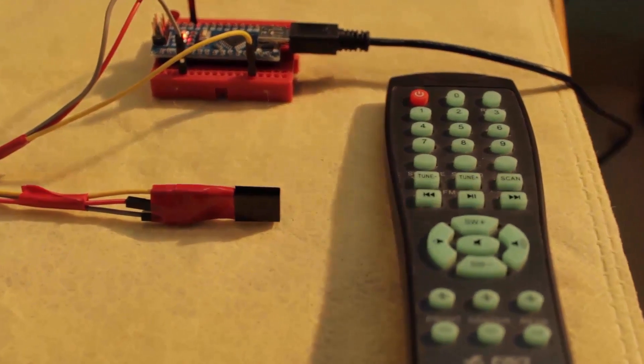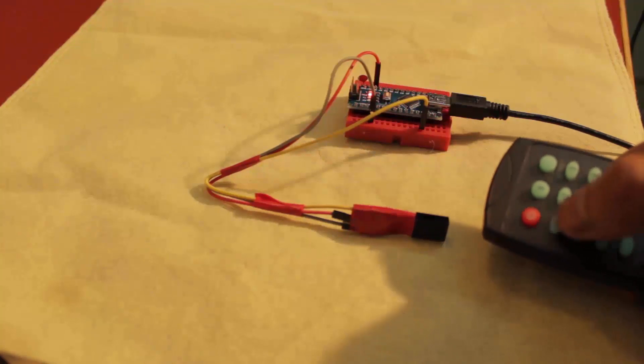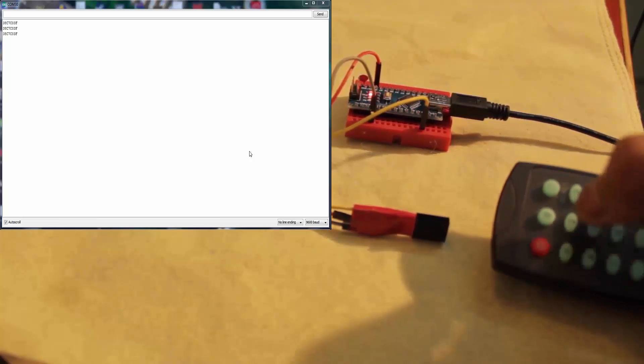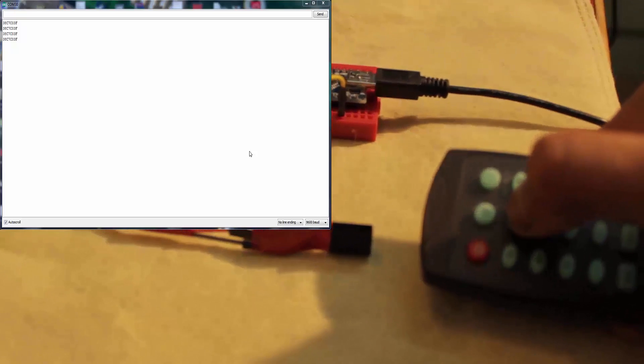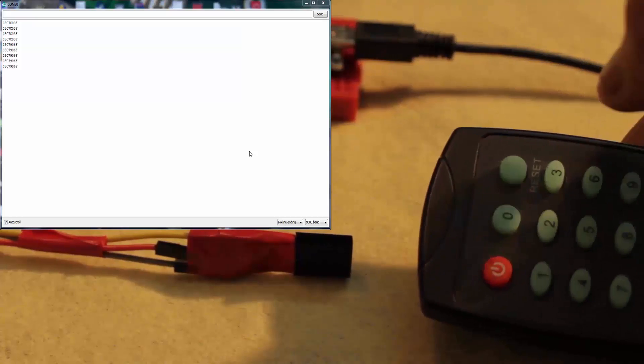Here is the complete setup with the remote — you can use any remote, a TV remote or DVD remote. You can see on screen the hex values: pressing button 1 gives a different hex value, and based on these hex values I will write the code.